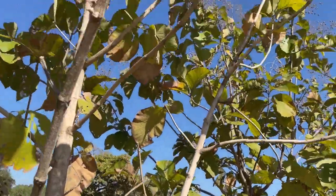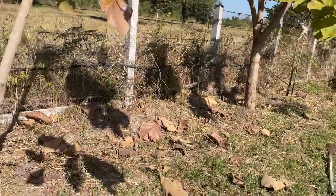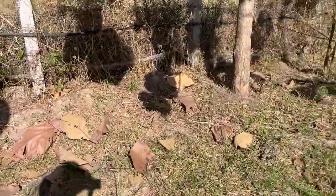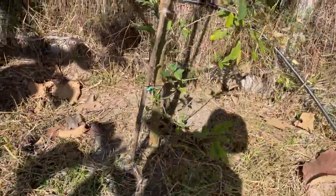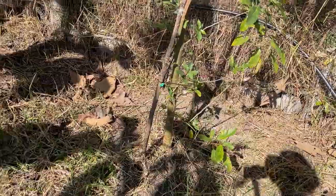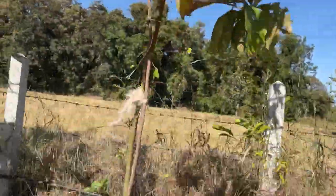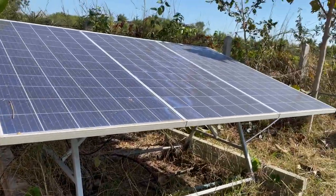Here we are in the teak trees — this garden was originally a teak field. And this one is a fig tree — we actually thought we'd lost it after chopping it back, but it obviously appreciated being pruned because it really shot up.